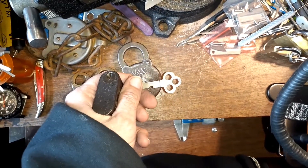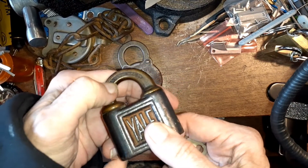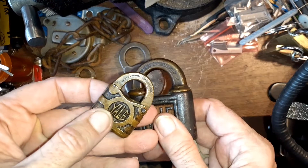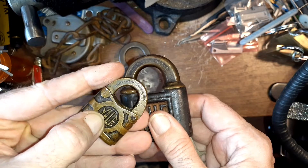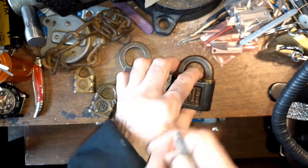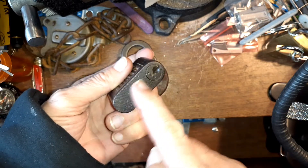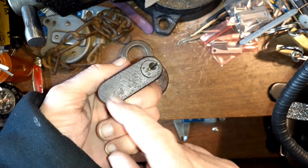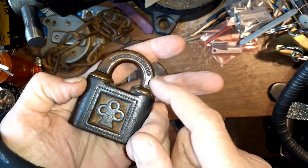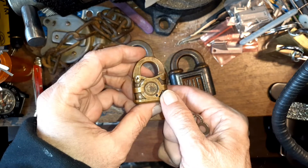I thought that was pretty cool because it's going to help me date when they switched things. They changed the stuff on the shackle — the original ones, Town wasn't with them, so it was just Yale Lock Manufacturing Company. Then Town joined them and it became Yale and Town on most of the stuff. I think that's when they switched to the clover leaf design, and then they went to the regular ones. I really hadn't been looking for markings on the bottom of these because I thought this was the only place they did any stamping.